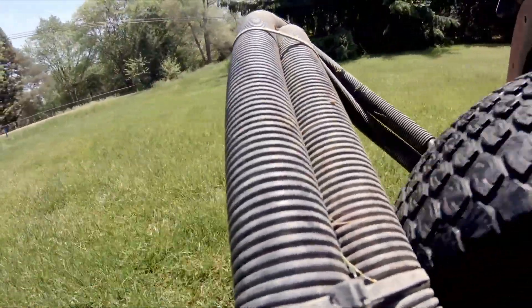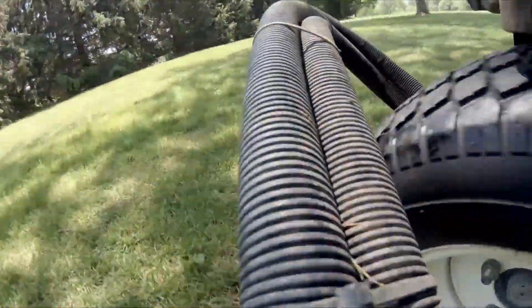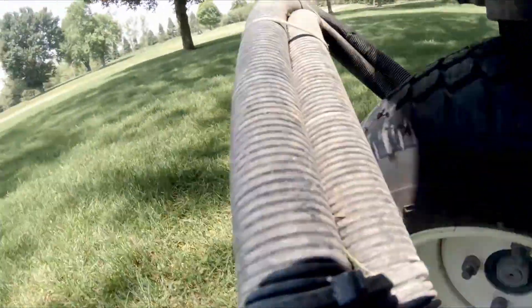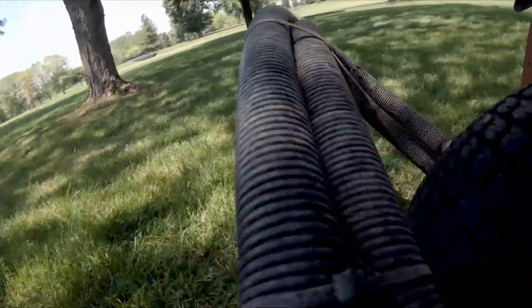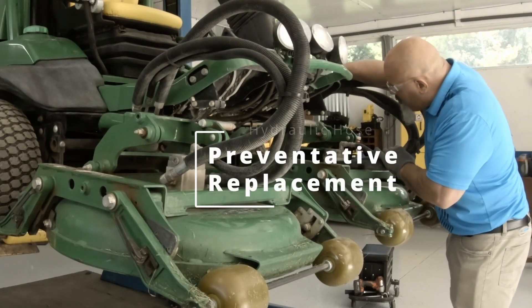While we may not be able to prevent 100% of the leaks, I believe with a little preventive maintenance we can prevent a lot of them. Here are some of the things that I do in my shop to help alleviate any possible leakage out there on the turf.